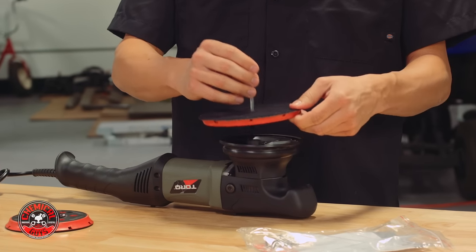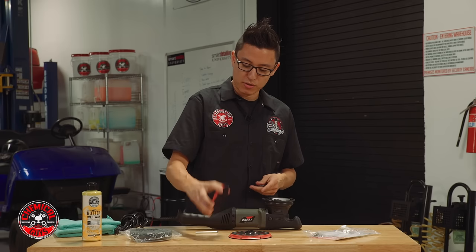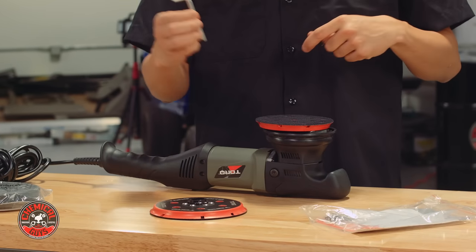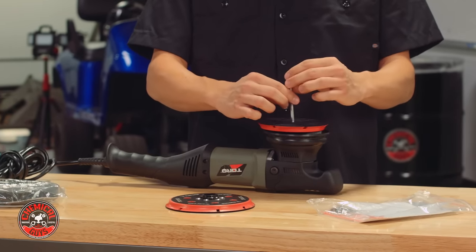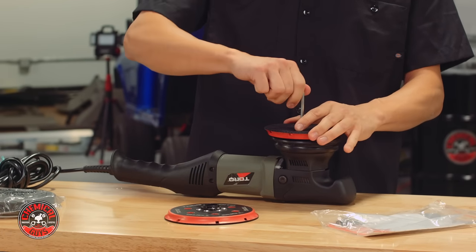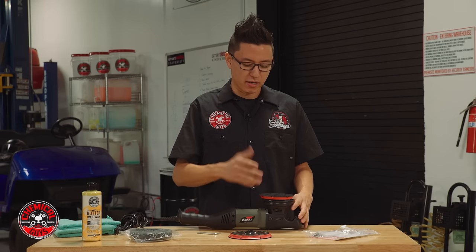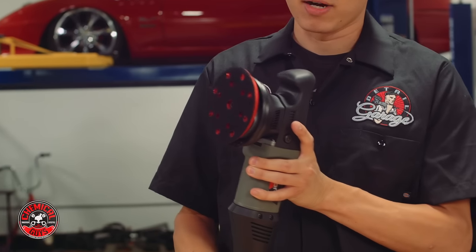That's all you have to do to switch backing plates on the Torque 22D. The Torque 22D is the only large throw dual action polisher that allows you to switch backing plate sizes without any extensive modification or voiding the warranty. Some other machines may use a 15mm throw or a 21mm throw, but you're not allowed to switch backing plates between the 5 and 6 inch sizes without voiding the warranty. The Torque 22D is designed to accept either one without any modifications.